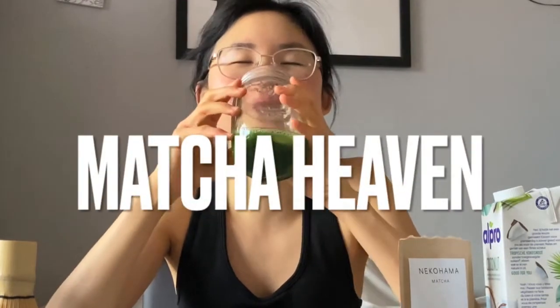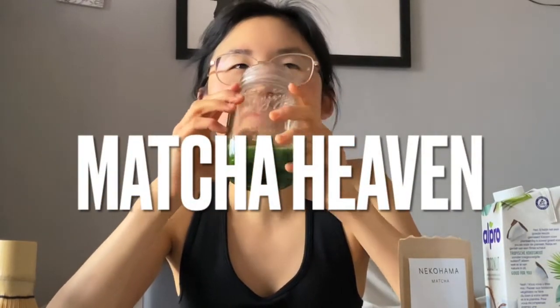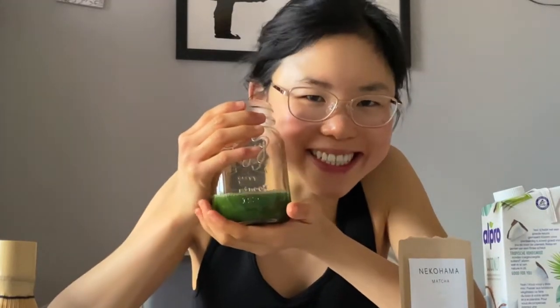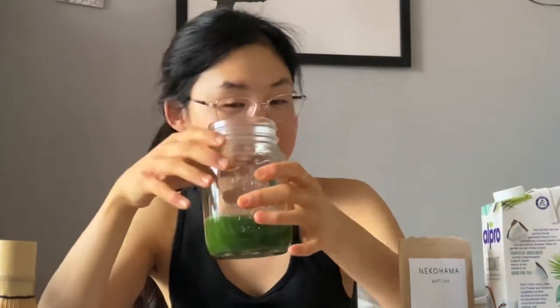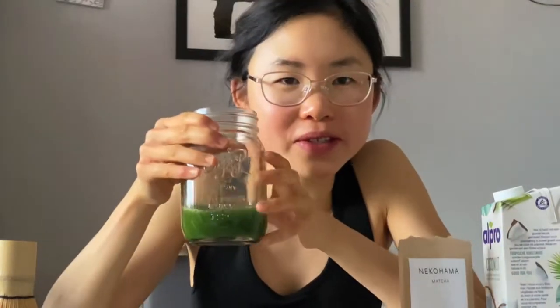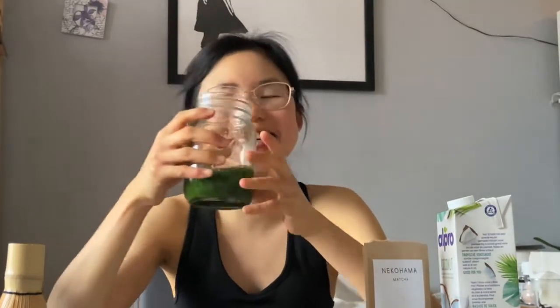Absolutely loving it. This matcha is like the best — this is how real matcha tastes. I have tried so many different matcha brands. First of all, they've never been this green — look at the color. But also they didn't taste like this. This is how matcha is supposed to taste. Guys, pre-order Nikohama online — I swear this would be the best matcha you'll ever taste.